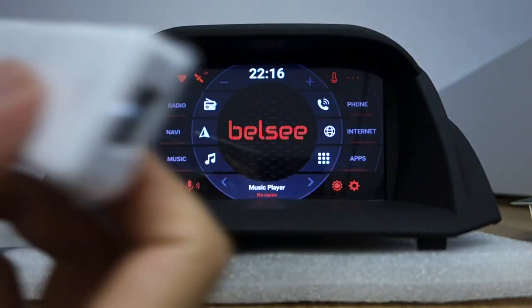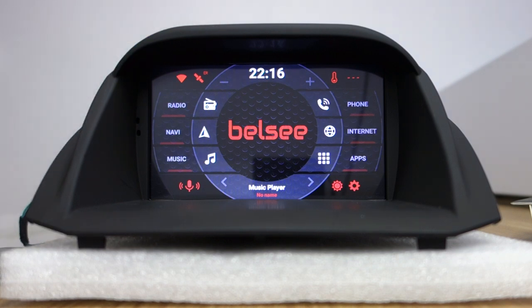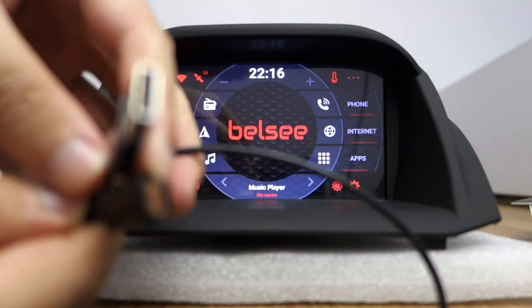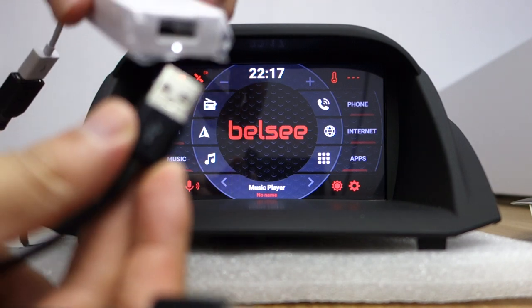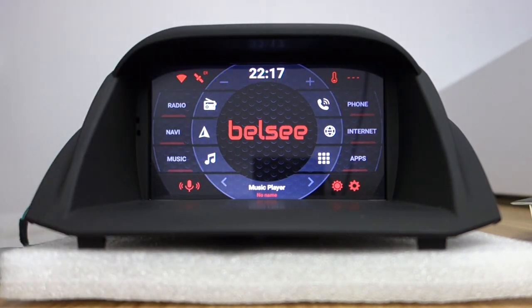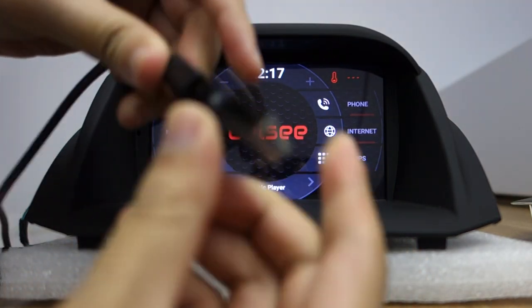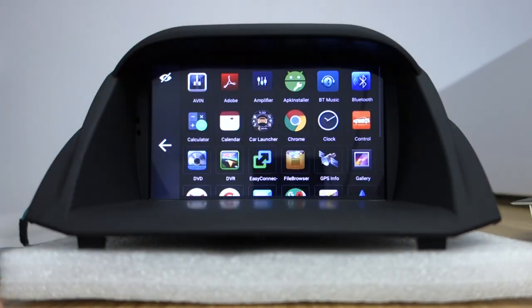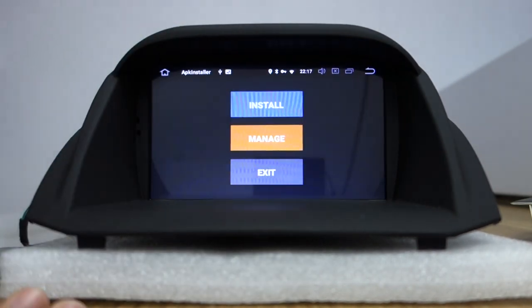Connect it. Let me introduce the USB adapter — connect here. The Autokit APK installs from the USB driver. The USB driver is connected. Let me install the installer.